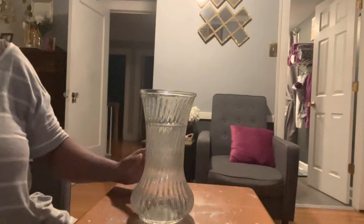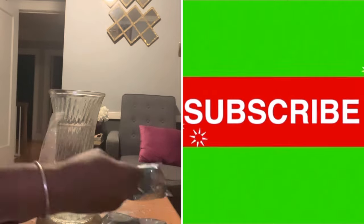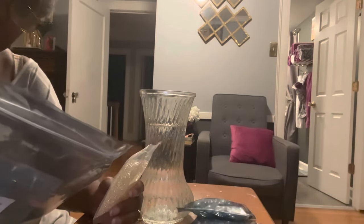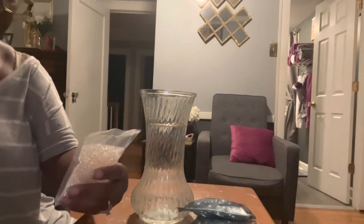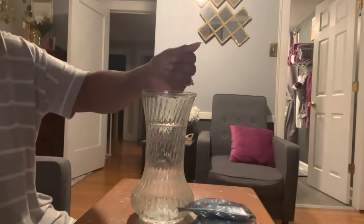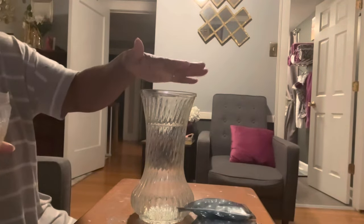Now I'm ready to show you the beads that I purchased from Amazon. These are water beads, and the kit also came with pearl beads and some blue or turquoise pearl beads. The directions say to add three cups of water per every two teaspoons of beads. I'm going to open this pack first, pour about a teaspoon into my hand — this is how small they are — and drop them in the water. Let's do two teaspoons.